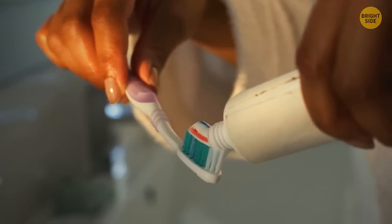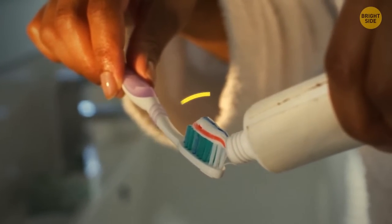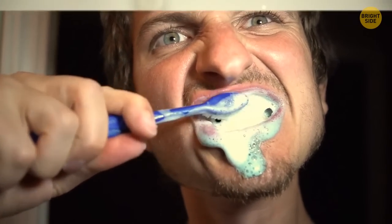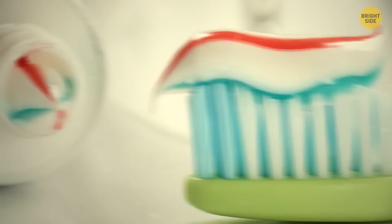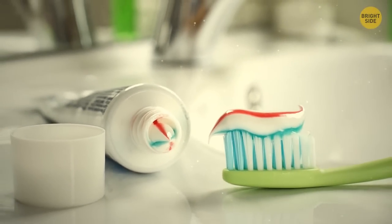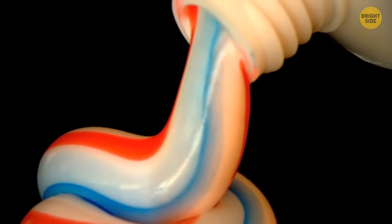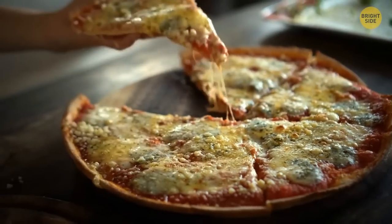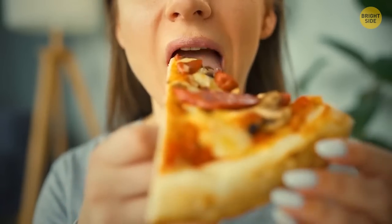There's a lot of science behind the making of striped toothpaste. According to specialists, they have to ensure that the paste in all the stripes has the same physical properties. This way, the colors are naturally prevented from mixing with one another. That's why, if you tear a tube open, you'll see something that looks like several slices of pizza in different colors.